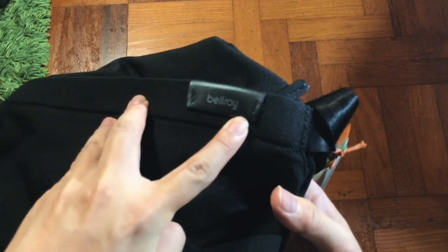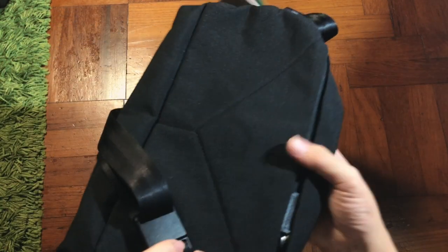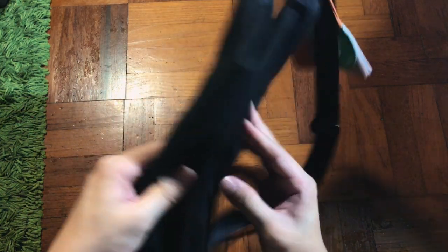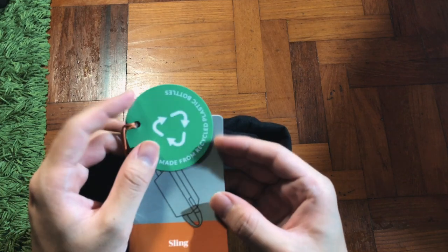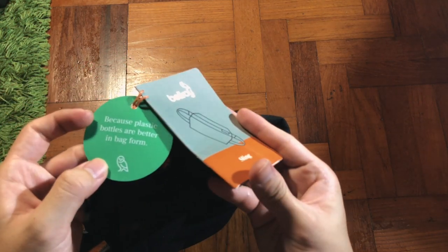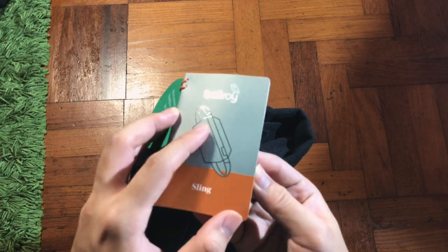The first thing we see is the Bellroy logo. There's no outer box, just the tight face and the material. They use woven fabric — a sustainable product chosen for its durability and lightweight performance. The logo area is premium height-tint, and as you can see from the label, it's all sustainable marketing.